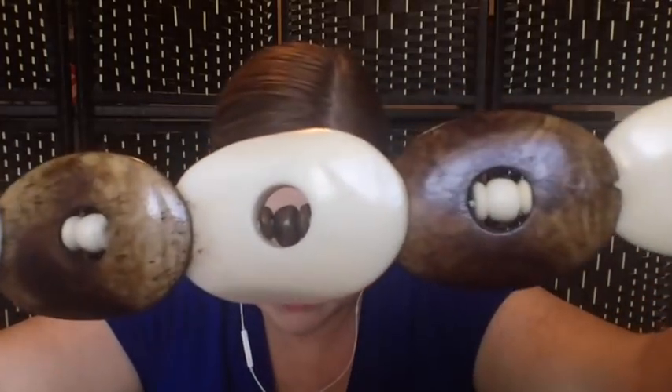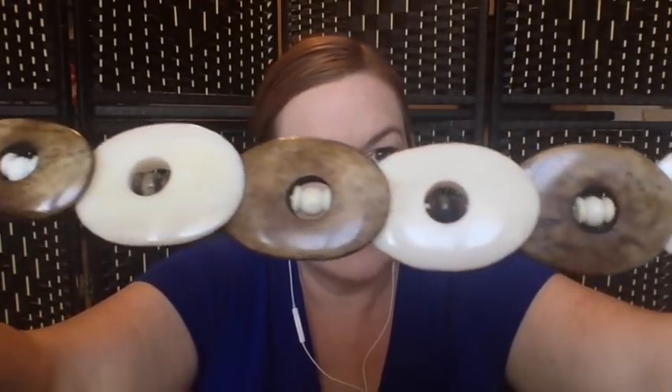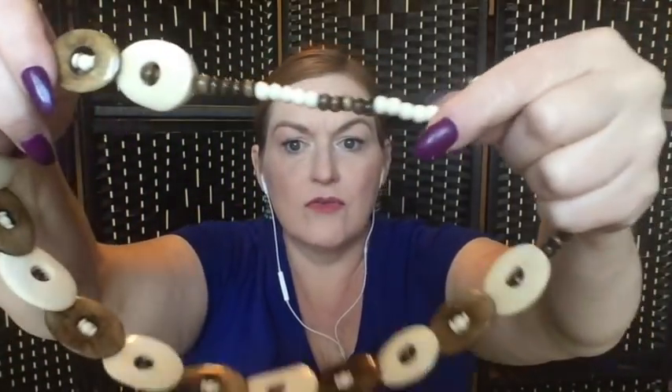This one looks like it's bone and horn — they're alternating, and you can see the tiny beads inside the discs. That is a really cool piece — somebody is going to really love this one. I like how cold it feels to the touch. I think the little beads might be wood, but the larger disc ones are bone and horn.